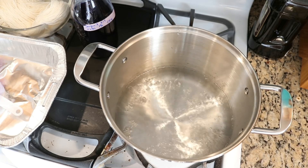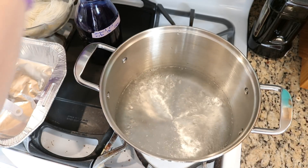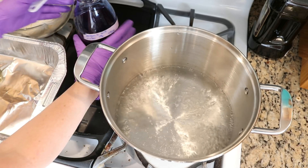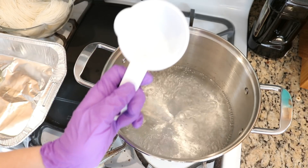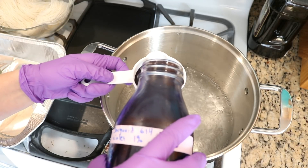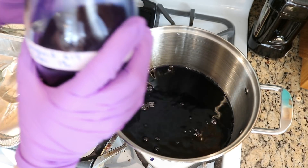Alright, we are boiling. I'm going to shake my dye again and I'm now going to add half a cup to the dye bath — my measuring cup shows it's 118 milliliters. Alright, there is our dye.